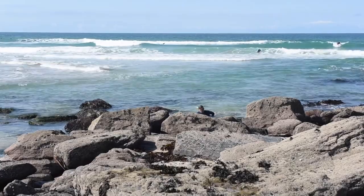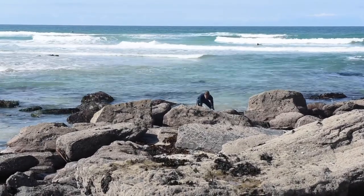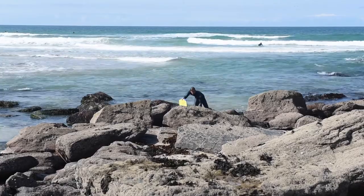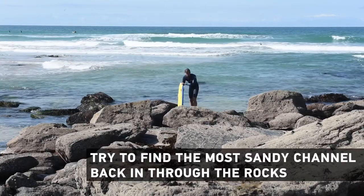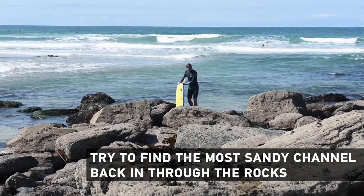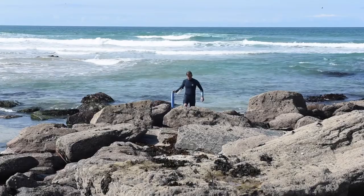Now getting back in again — the key is to use your bodyboard to your best advantage. Don't be worried about scratching up your bodyboard; they're pretty resilient bits of kit. Find your way through the rocks the best you can. The most sandy channel is the one you want to head for, and again try to catch the last wave of a set.